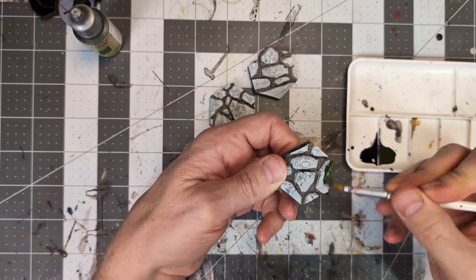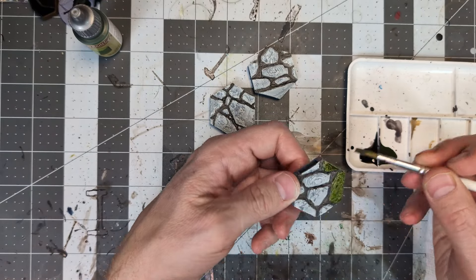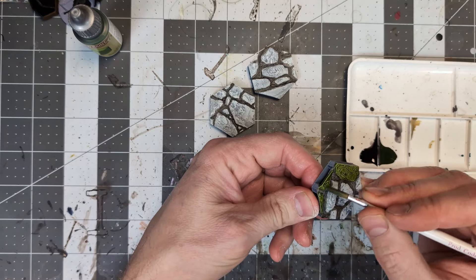For this first tile, I was going for a slimy, algae-covered tile look, so we're only going to be using the Algae Green color to cover all of the stones with.